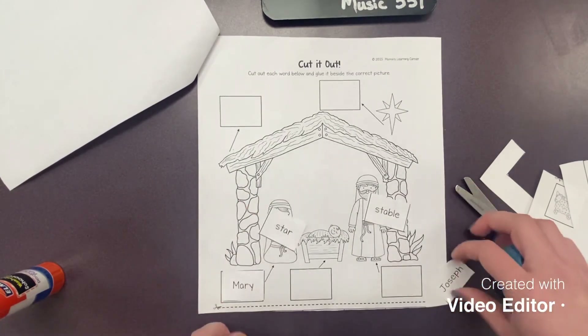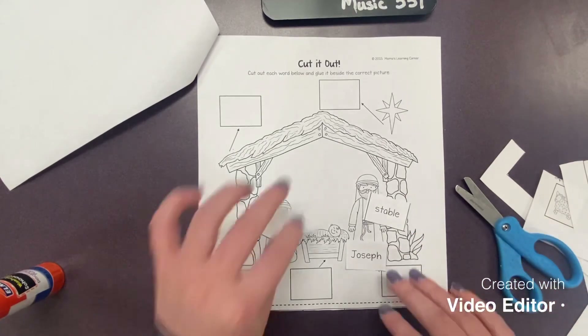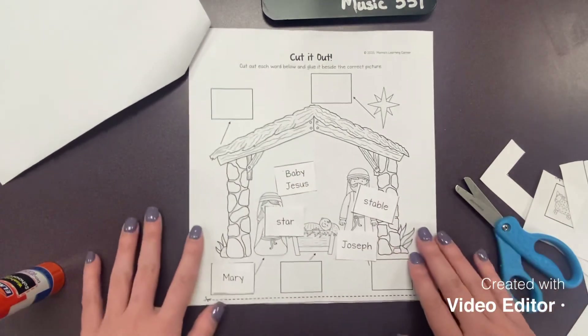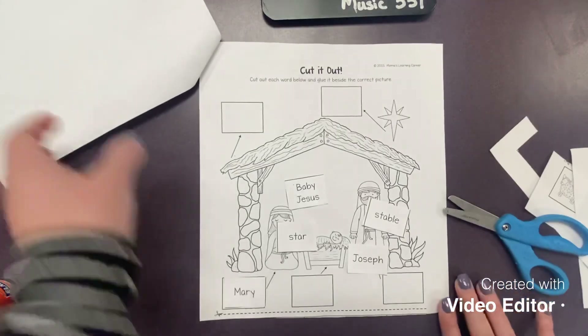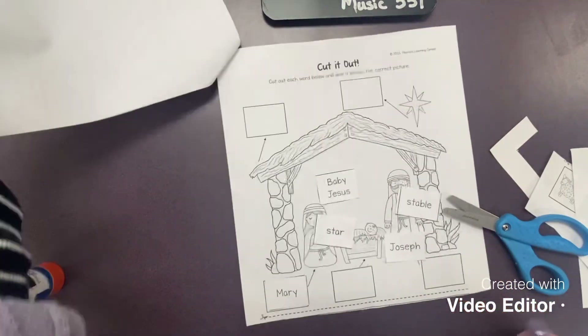You're going to go on and continue to label all of the words in our picture to label our nativity scene. Do your best to sound out the word and if you need help, you can ask mom or dad. When you've finished, you may color both pages.